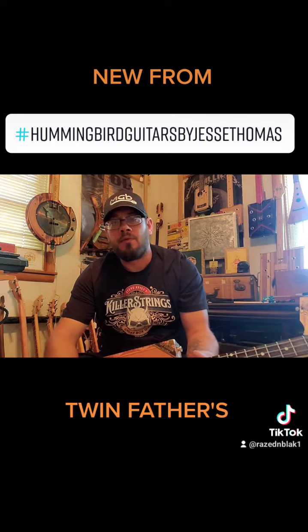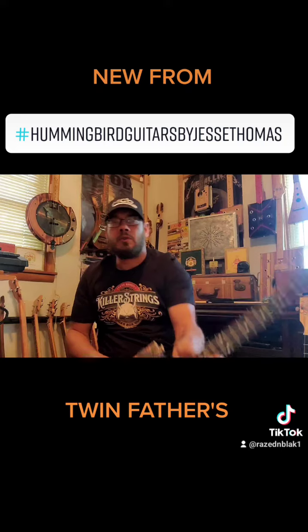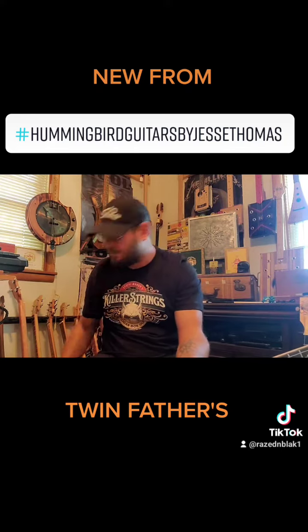New from Hummingbird Guitars — twins. Thanks for watchin'.